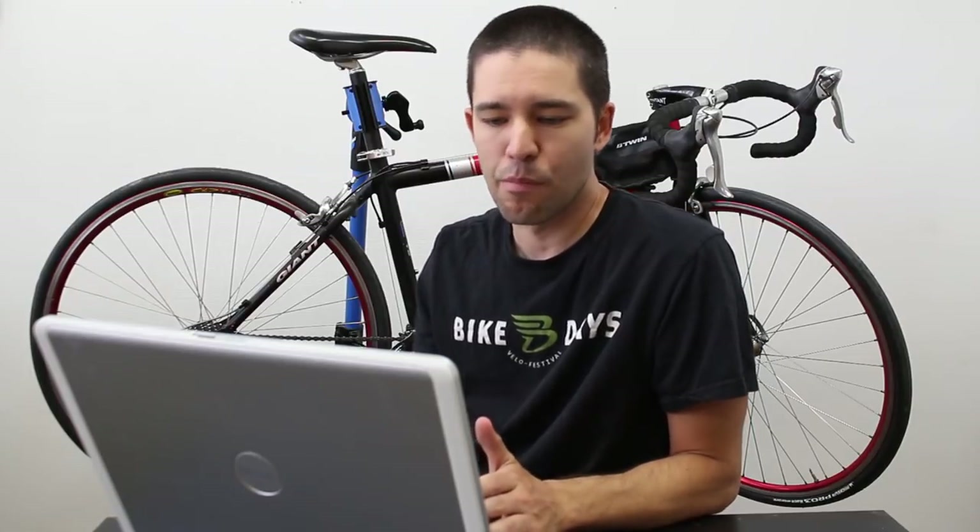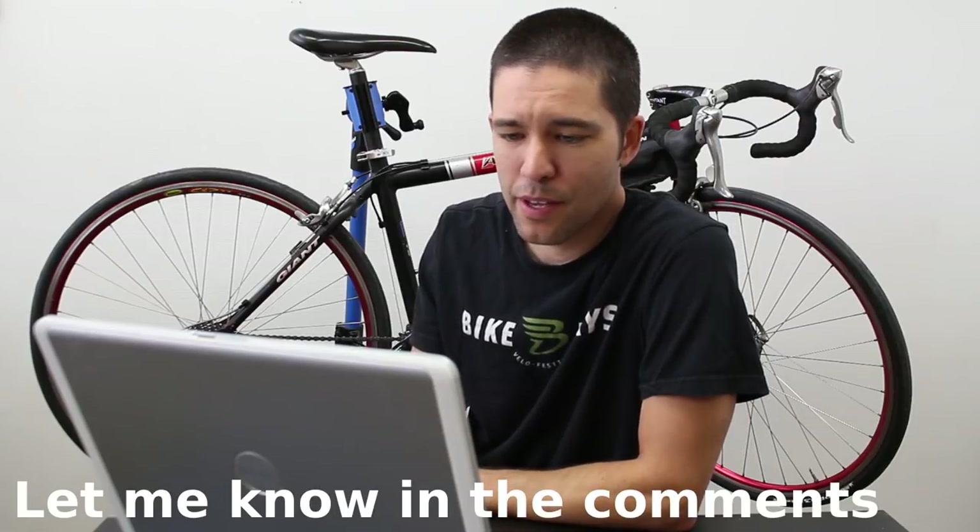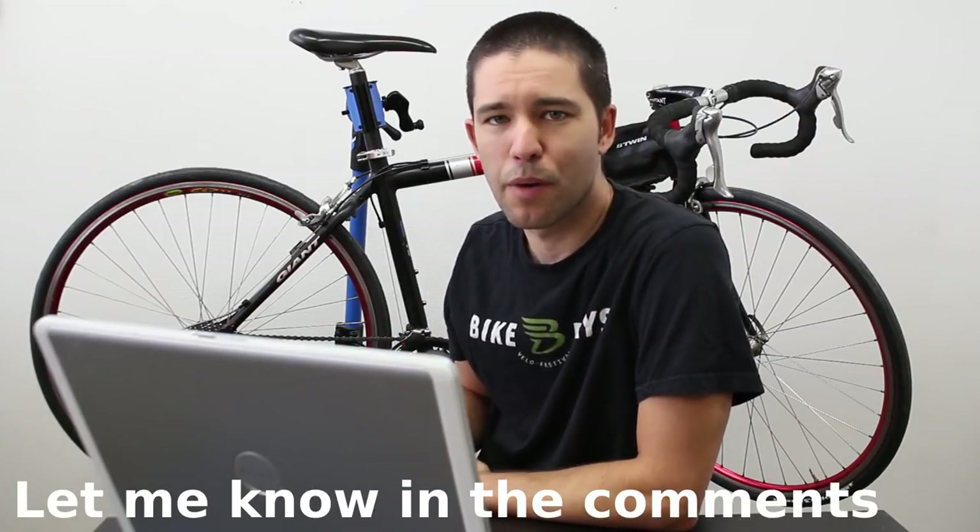A lot of people asked what I plan on doing with the bike going forward. I'm not really sure. I don't live in Florida anymore, so I won't see that bike for a while. When I do see it again, I probably need to fix the bottom bracket — as I mentioned, when you're pedaling it's making a slight clunking sound. I'm going to either fix it and keep it, or fix it and get rid of it. Maybe I'll sell it like the other gentleman mentioned for 75 bucks and buy something else.